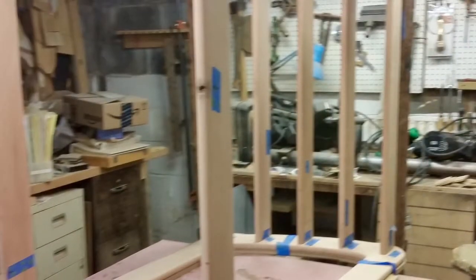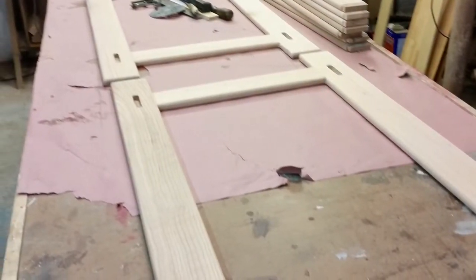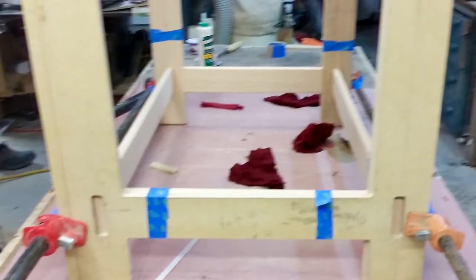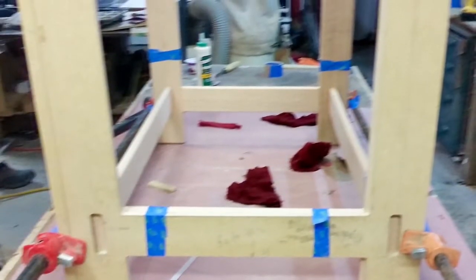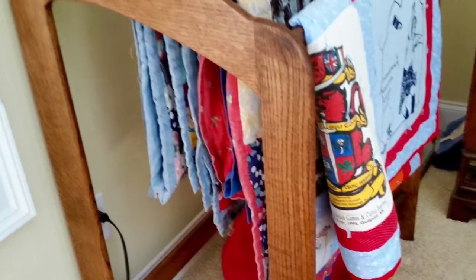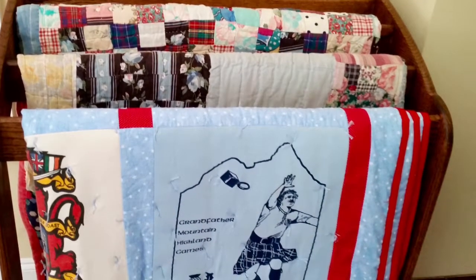After the dry fit I glued everything up using Titebond 3 glue, because Titebond 3 gives you a little bit more open time and this was a big setup. Here it is for the real glue setup — I apologize for the blurry picture but it's the only one I have. I used the template on the end so it wouldn't mar the wood and I used some scraps on the other side. This is the finished quilt rack, and it's sitting in my daughter's living room.